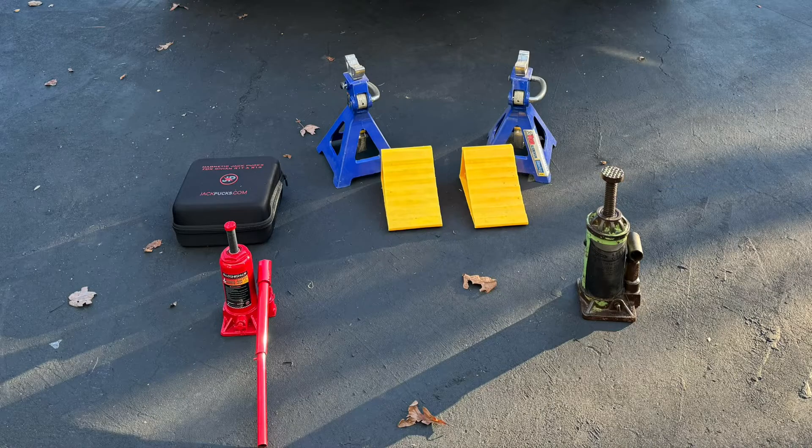Here are some of the tools I used. I have the Mag Jacks jacking pucks, and also two three-ton bottle jacks. I'll put a link to the one on the left — it's a high-lift and has plenty of clearance to lift the Rivian with the jacking pucks. I also have some jack stands and wheel chocks for the opposite side.